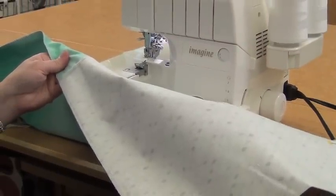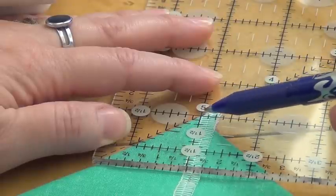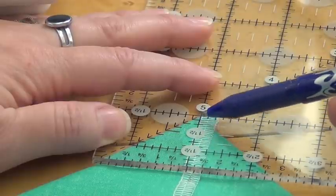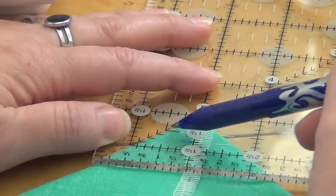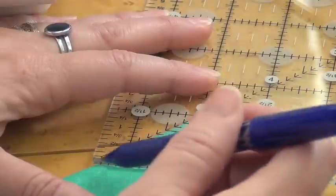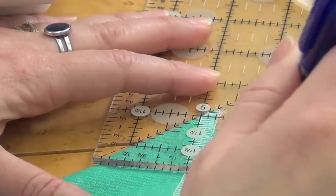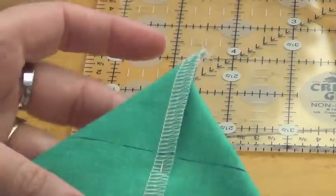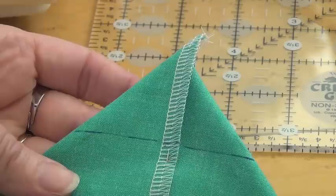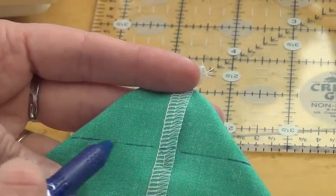So I'm ready to make my box corners. To box the corners, I'm using a ruler that's got a 45 degree angle, which is really helpful. I can line up the line of the ruler at one and a half inches and use that 45 degree diagonal line to make sure I've got everything lined up correctly. Just one little extra helpful step — I'm going to mark at the bottom of the ruler. I'm going to do this same process on each corner of both the bag fabric and the lining fabric, boxing the two corners in the bag and the two corners in the lining, then serge right along that drawn line.